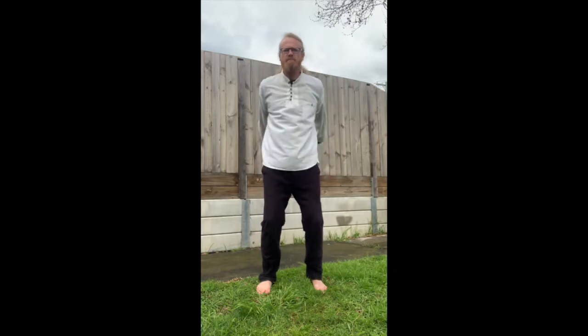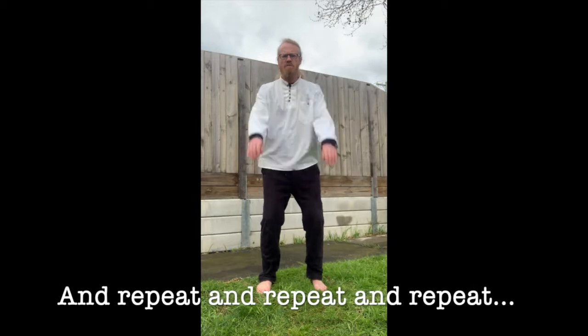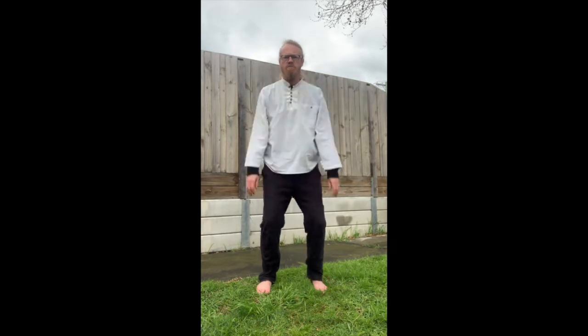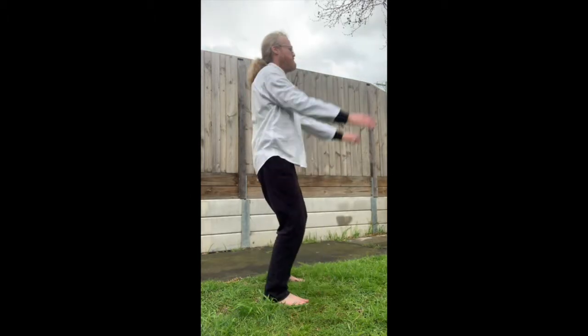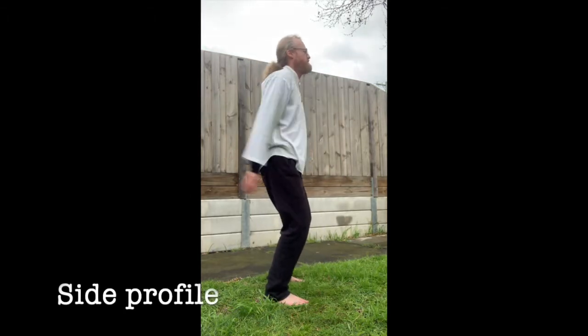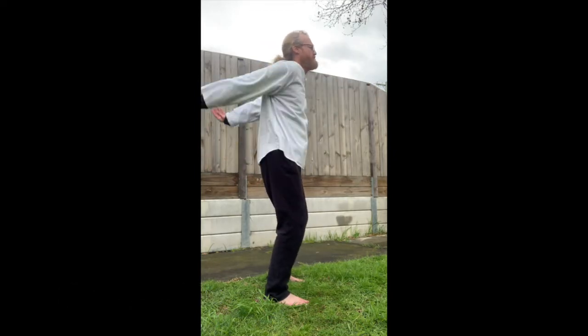Sounds something like this. Continuing to push the arms back, breathing out through the mouth and in through the nose as the arms come easily to the front.